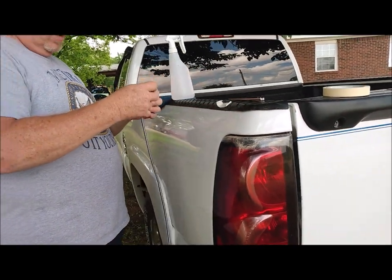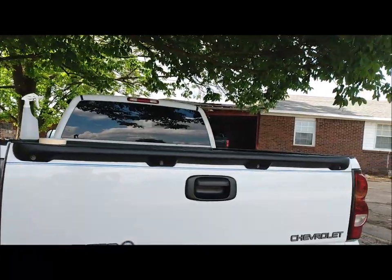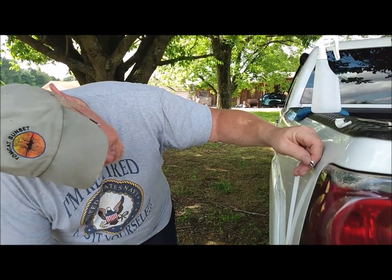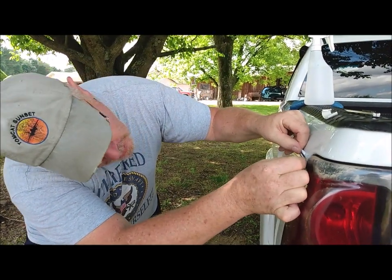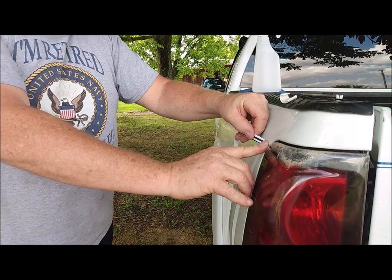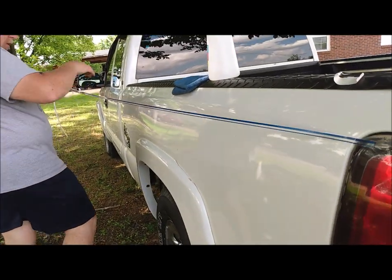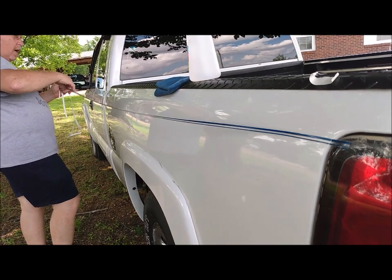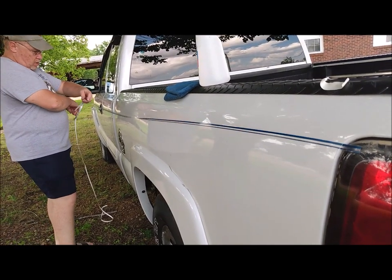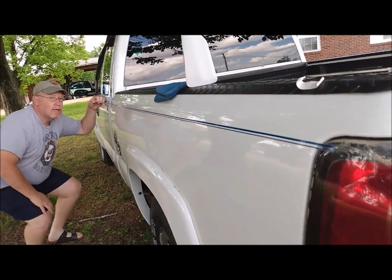Ernie brings up a really good point — all the white trucks out here. Here in Arkansas where we're at, we hadn't actually noticed this until we got this truck the other day. This truck was a really good deal; we got it for a good price, drove it home, and there are hundreds of white trucks all over the place. I don't know why white trucks are so popular here, but they are, and there's a hundred of them out there that look exactly like this one in this little community. So this is my way of making my truck not look like everybody else's.